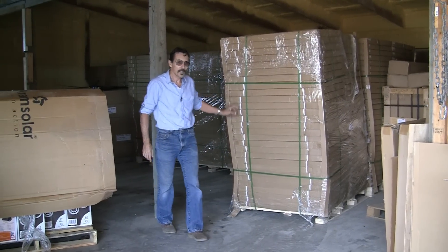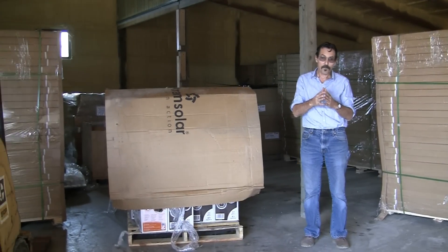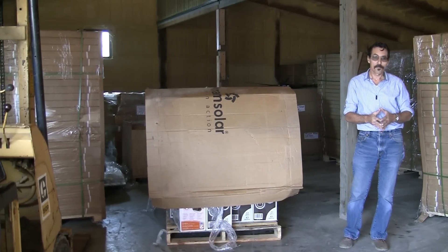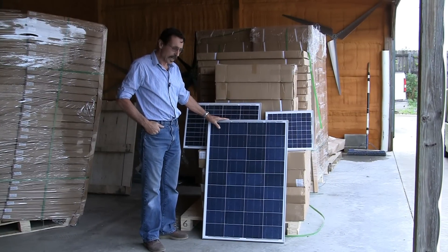They're all 100 watt, 30 watt, and 15 watt panels, and I'll show you the cool thing about the 15 watt and 30 watt solar panels. These are all 36-cell polycrystalline solar panels.